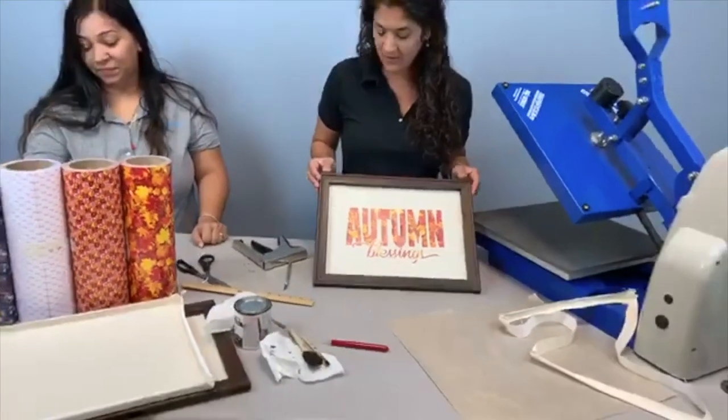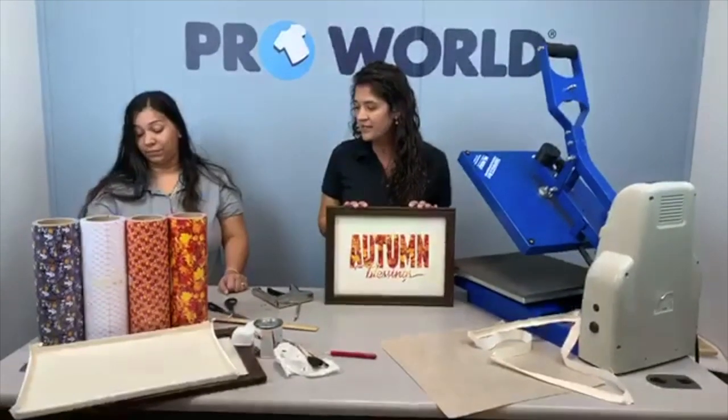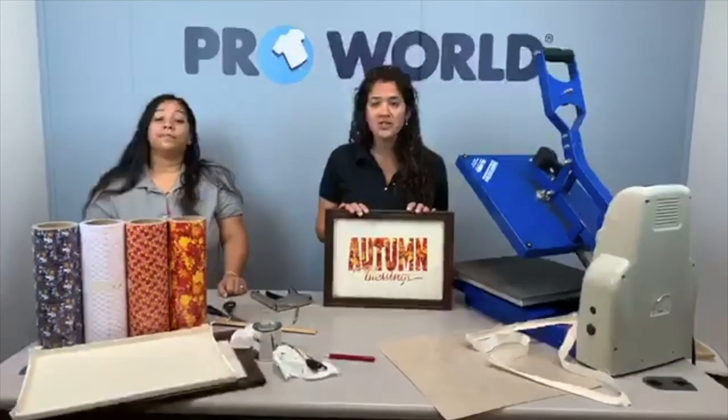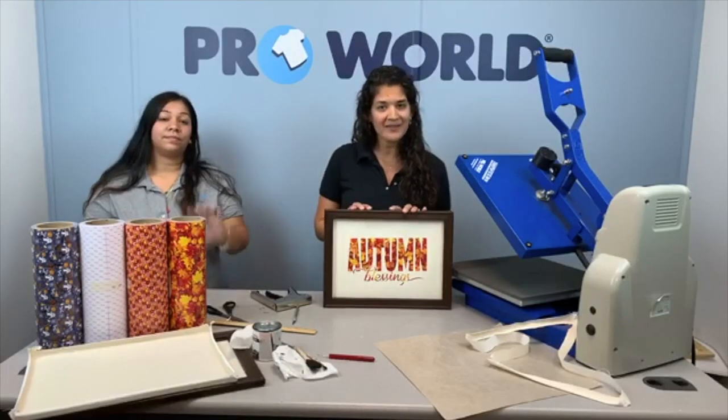And now it's all done. Alright, any other questions? We got it all. Well, of course, if you have any questions, make sure you send us an email or give us a call. And we will see you here next week. Bye everybody!